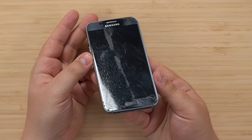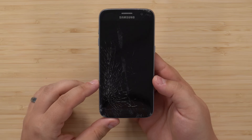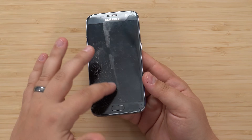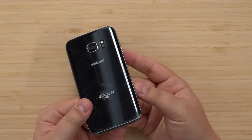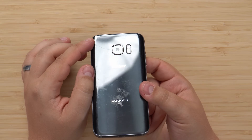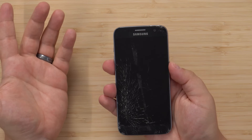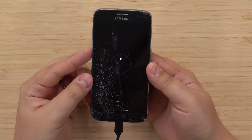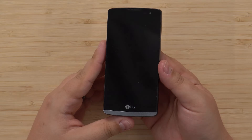Let's start with this absolutely mutilated Galaxy S7. The screen is completely destroyed, and there's like some gunk on top — I don't know what that is. The back is mostly fine with one big crack. What are the chances it has charge? Zero, there's 0% chance it has charge. Let's plug it in. It looks like it's receiving the charge, so I think I'm going to have to leave it for a bit because I doubt it'll boot without any power.